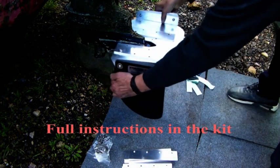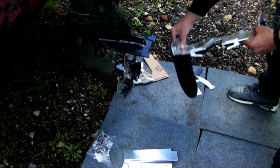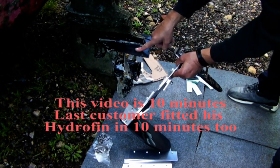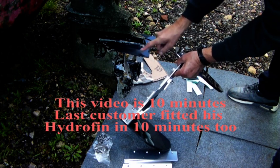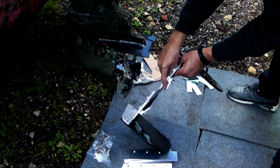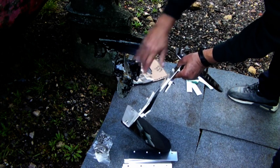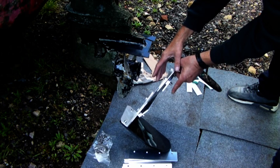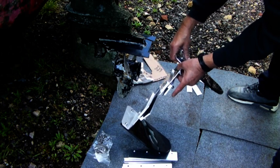Not only have we got the rubbers on the top cavitation plate which is two millimeters, we've got one millimeter here underneath. So when they're sandwiched together everything's nice and comfortable, but we'll need to check that in a moment or two.